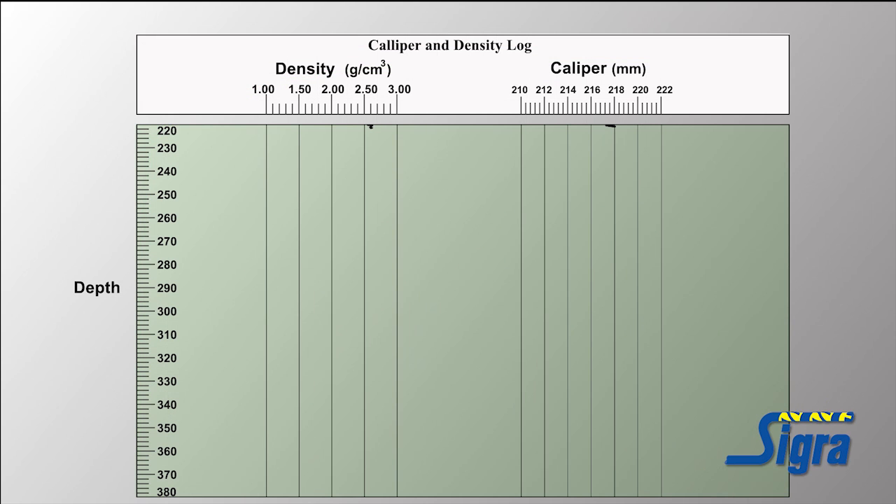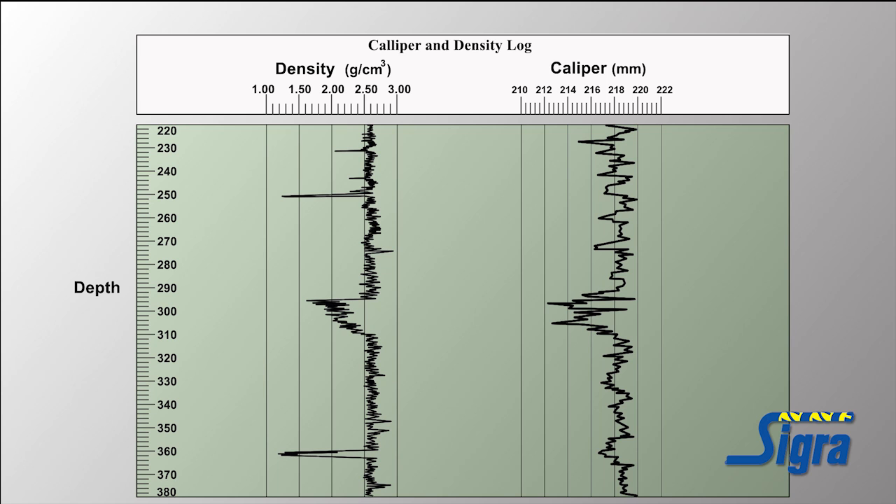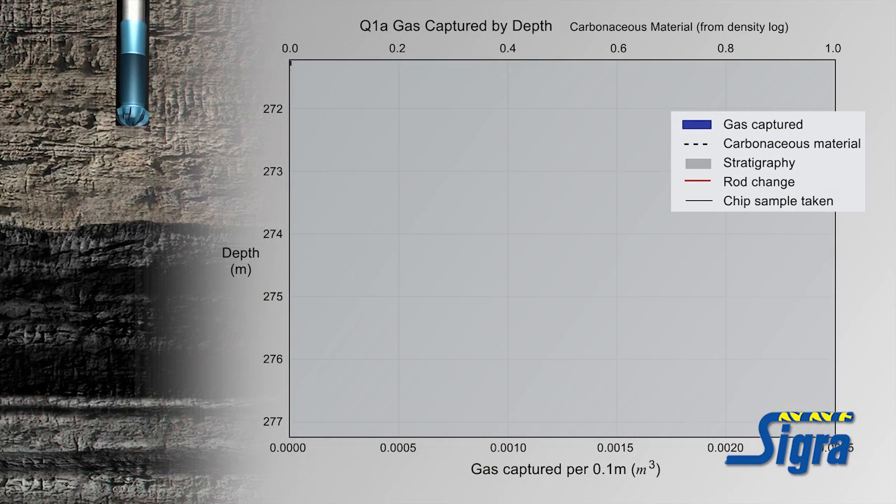The method also incorporates the use of geophysical logs derived from subsequent caliper, density, and other geophysical logging to confirm hole diameter and formation locations. A caliper log is a well logging tool that provides a continuous measurement of the size and shape of a borehole along its depth. Density logging is particularly useful in the identification of carbonaceous zones such as coal seams. While drilling the strata, gas is released from the seams and is clearly measured and logged by gas meters.